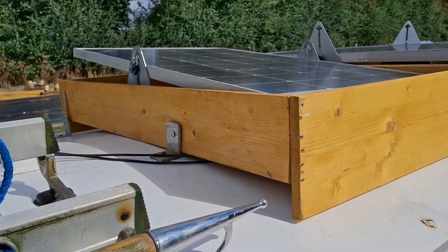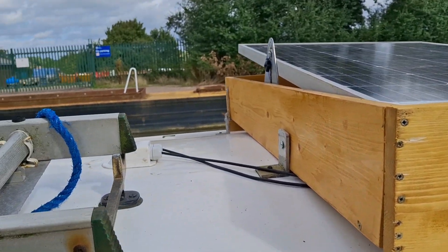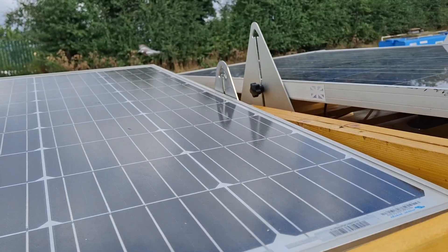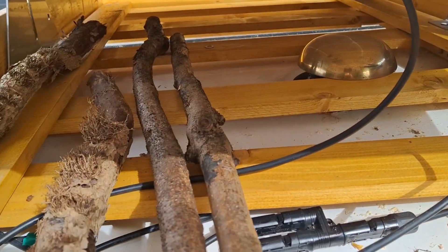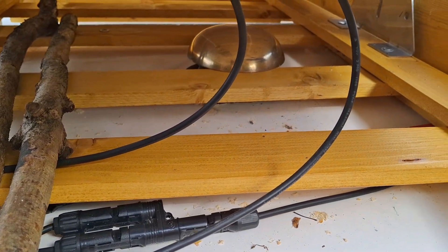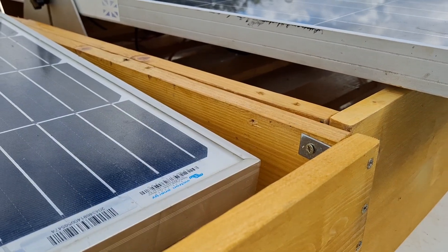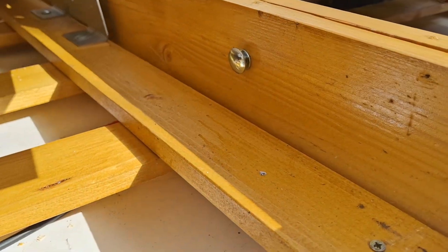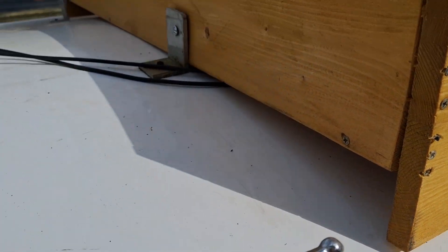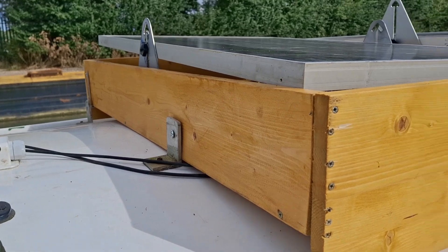I've pretty much finished the storage boxes to take the solar panels. I've got a nice cover, and I've got some wood drying out in there. These are the doublers to connect it up in parallel. I've secured it to each other and to the original brackets — so it should be as secure as it could be.